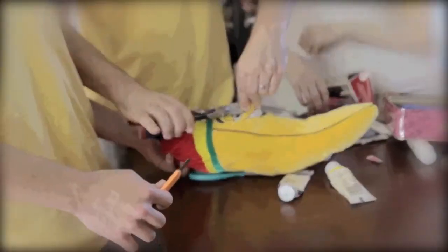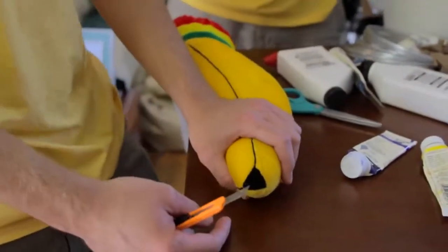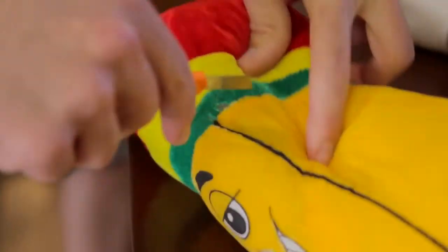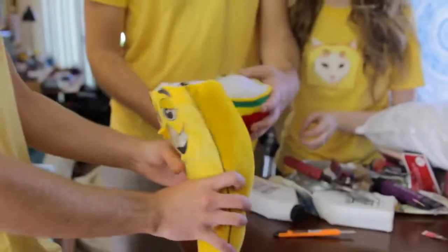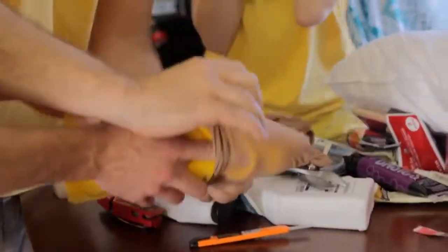We gotta cut this off. Those are really sharp. That's perfect. We are going to have to start. Do we need the whole thing, or do we just kind of want to... just chop the top off. I feel like scissors might be... Oh, it's like a little sub-pocket. The cat's still okay.